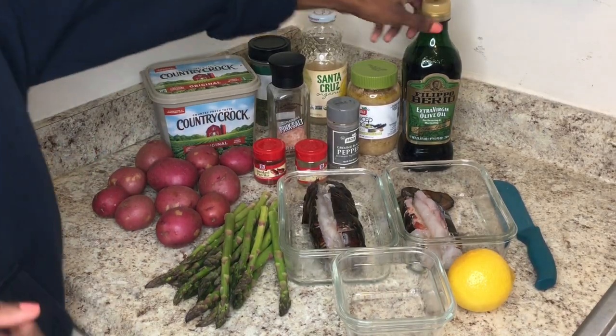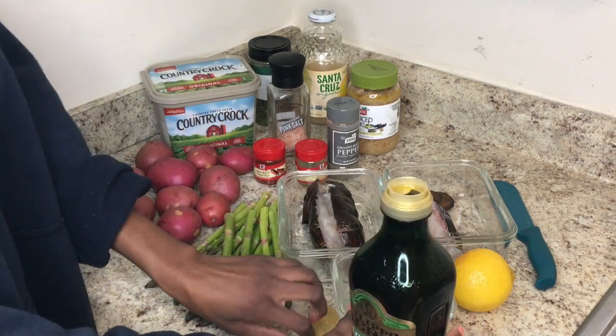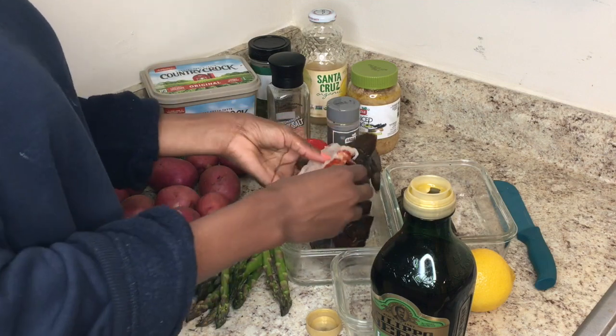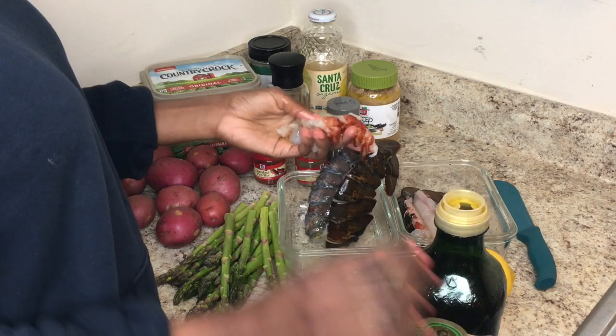I didn't show you here, but what I wanted to talk about is how you cut the lobster tail. So with a sharp pair of kitchen shears, you want to cut down the tail, which is the colorful part of the tail. Make sure you stop before you cut through the fan-out end of the lobster.